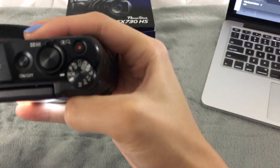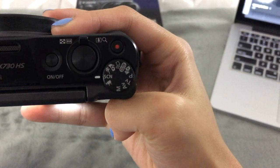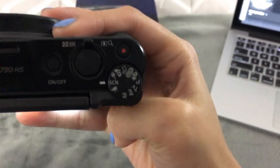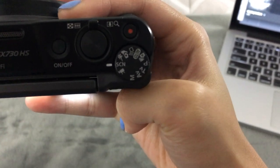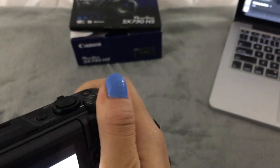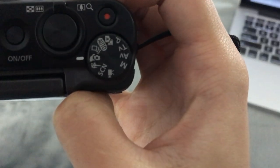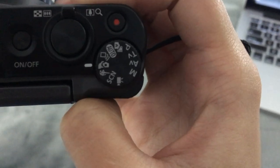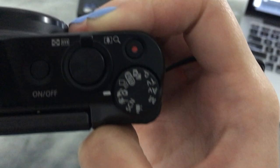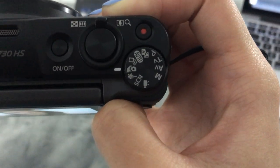There are different modes here at the top. Right now it's on scene, which has different features like soft skin mode, portrait mode, and low light mode. This is good for action shots — this speedy guy right here. That's selfie mode that I'm on right now.